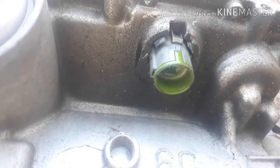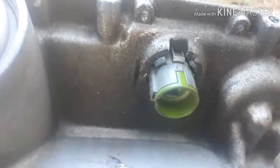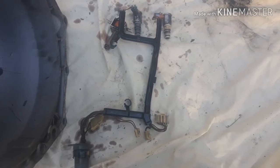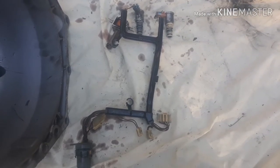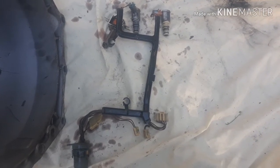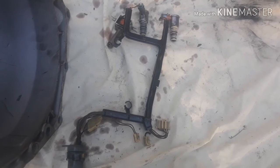To get this connector out you'll need to squeeze these tabs here — it'll pop through. Alright, and that's pretty much it. This is what you need out of a newer transmission to get your one-piece 4L60E trans to work with your LS swap computer. Now I'm going to go over to the truck and install this, and I'll keep you guys posted on how it goes.